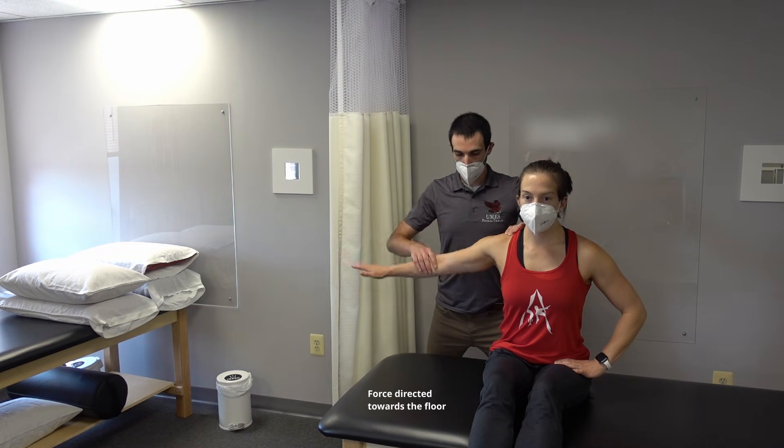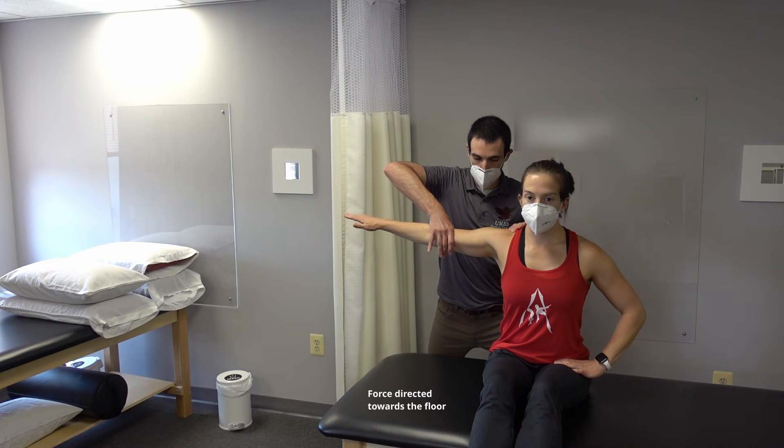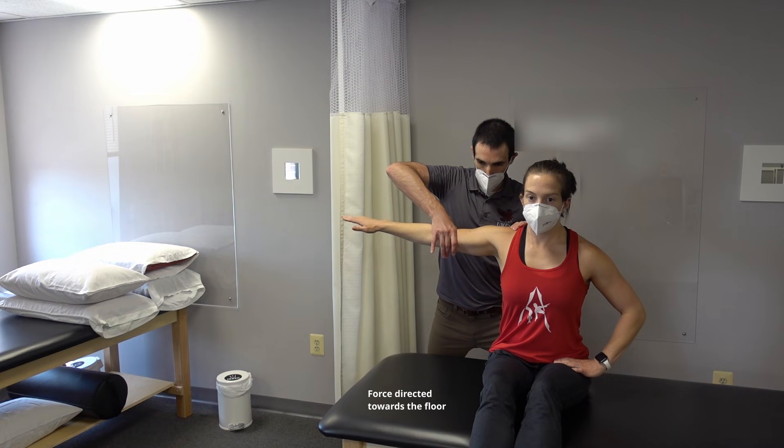Lift the arm out to the side. Hold. Don't let me push you down. Relax.